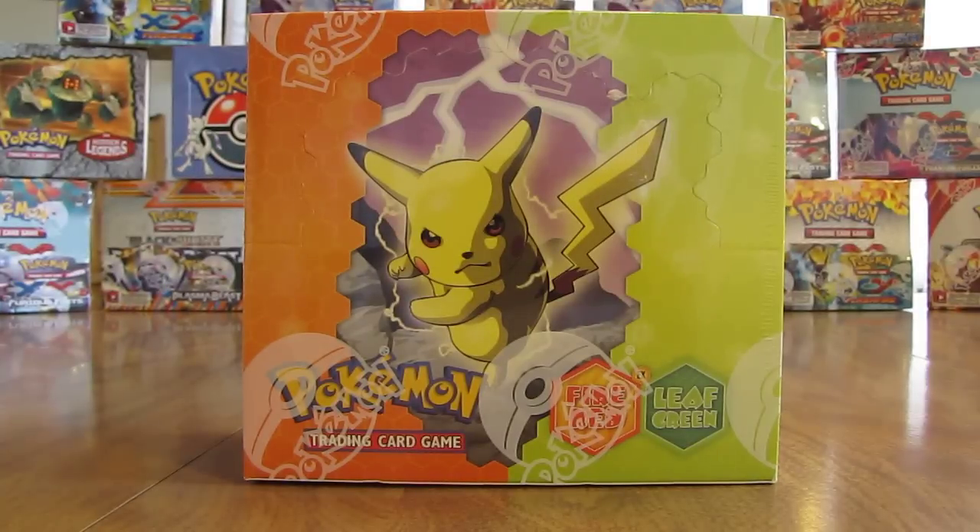Hey YouTube, this is Primetime Pokemon. In this video, I'll be opening up an EX Fire Red and Leaf Green Booster Box. This booster box opening is part of my 17 Booster Box opening series I'm currently doing on YouTube. You'll find a link to that playlist in the description. This EX Fire Red and Leaf Green Booster Box I picked up off eBay and it was $500.